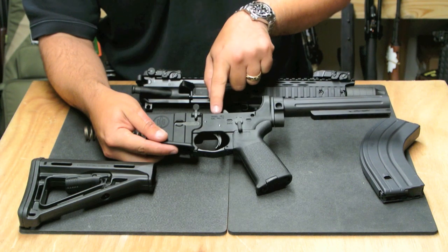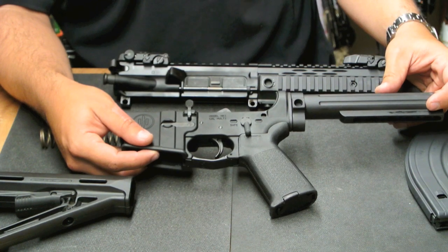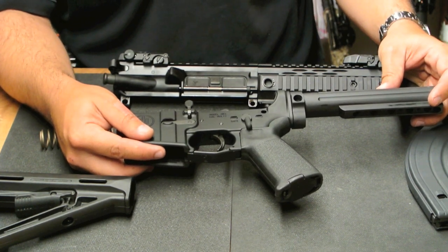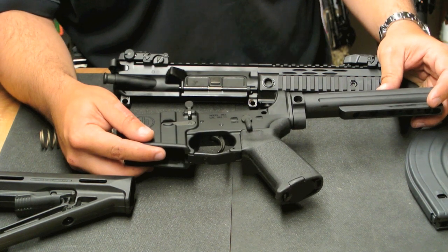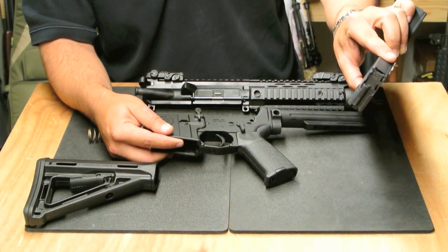These receivers are marked multi-caliber because you can run any standard 5.56-style caliber in any standard 5.56 magazine. If you were to buy one of these rifles in 7.62x39, you can put a standard 5.56 upper, a standard 6.8 upper, any of the standard M16-style magazine upper receivers.